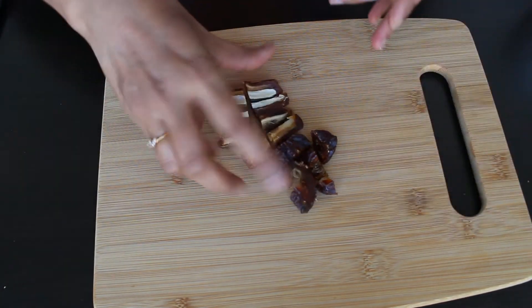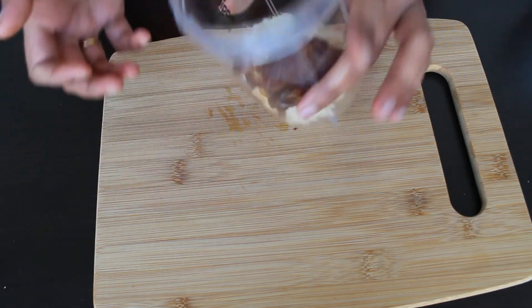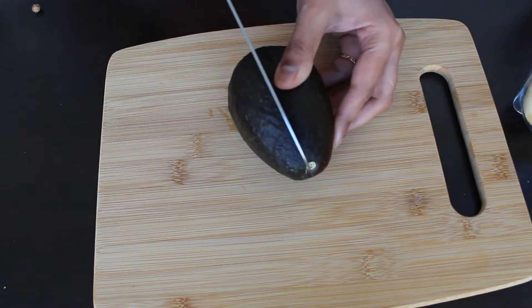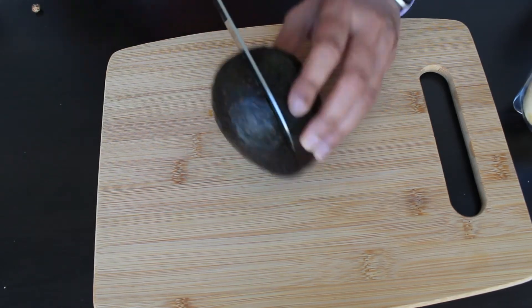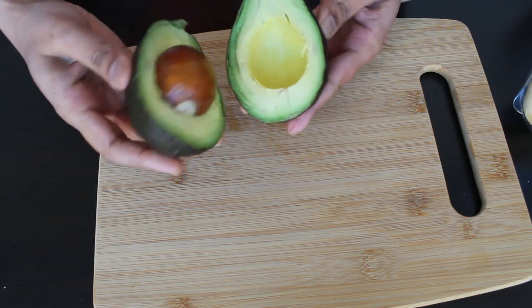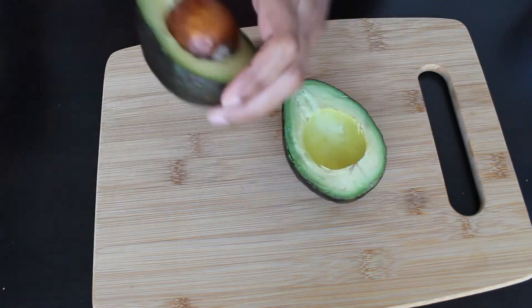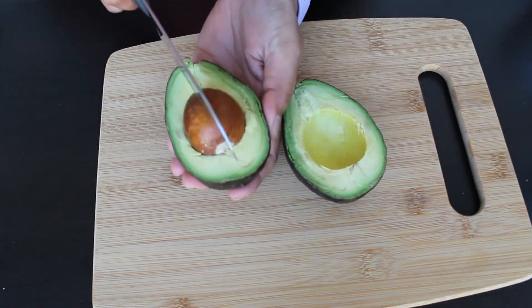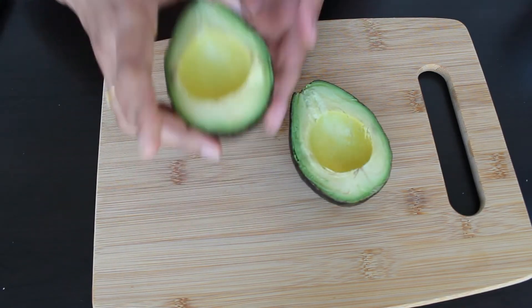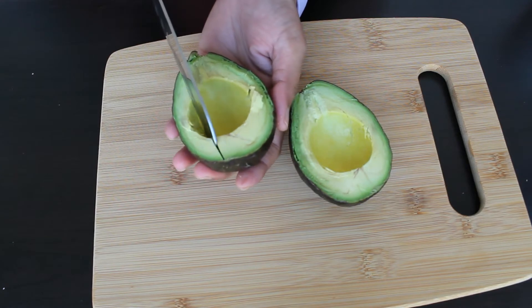Once we add the dates to the blender jar, we can cut the avocado. If you use a ripe avocado it will be very tasty. Remove the seed from the avocado, cut it, and scoop the flesh out into the blender jar.